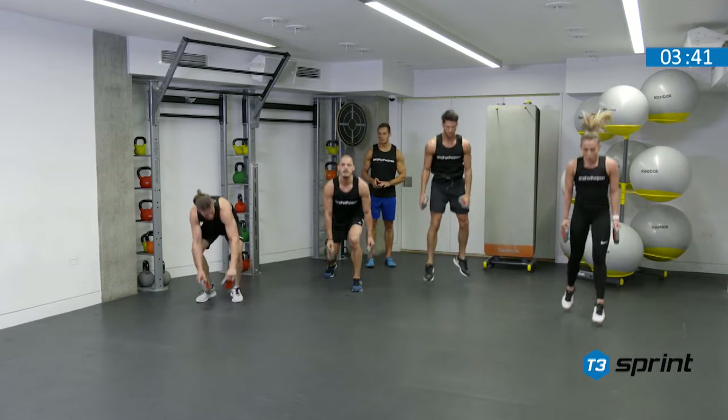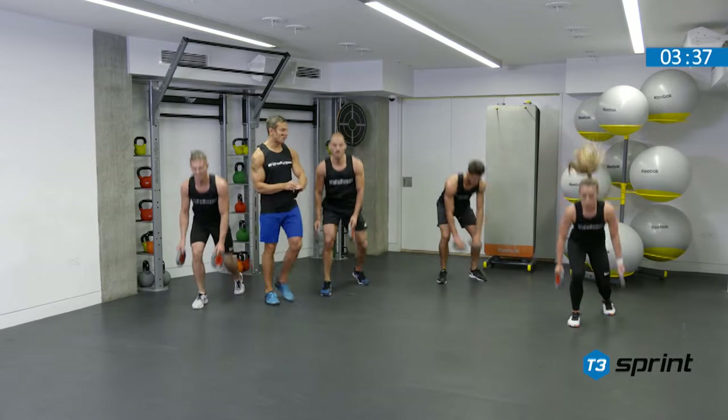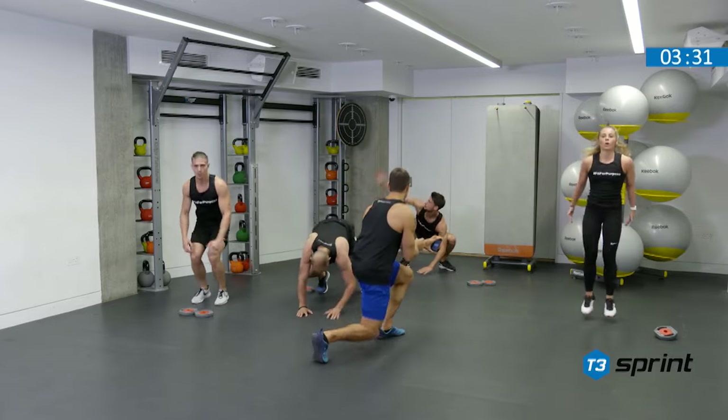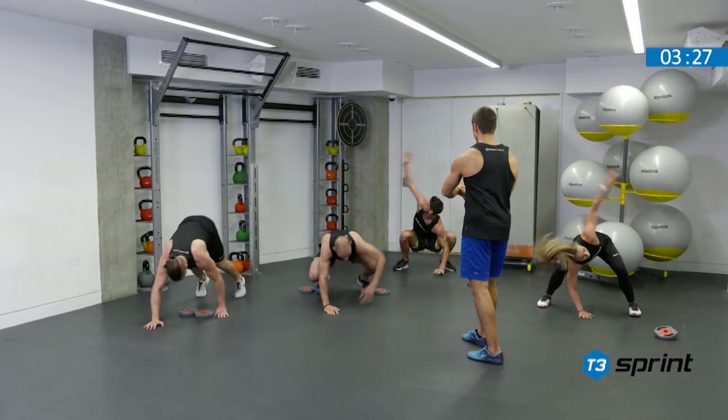Almost there. You're all on to that last cycle — let's go. Finish strong. We've got the countdown. We're looking for those tucks. Walk outs — reach and reach, from the squat position. Clock's about to stop. And time.